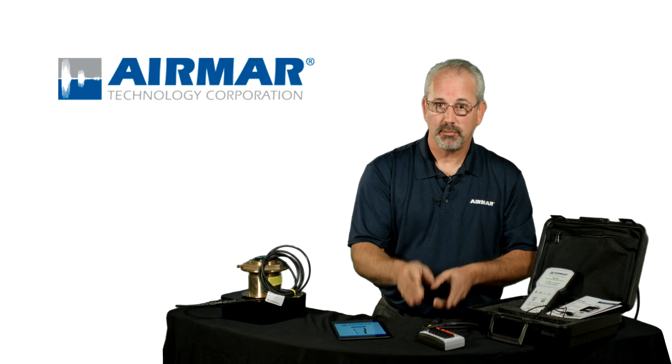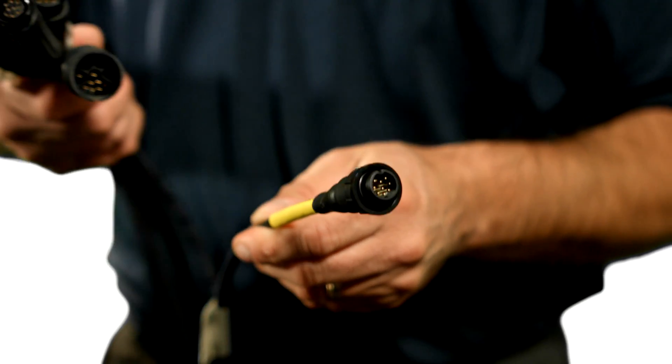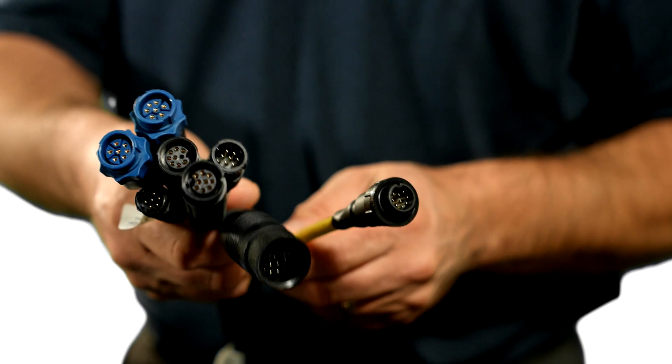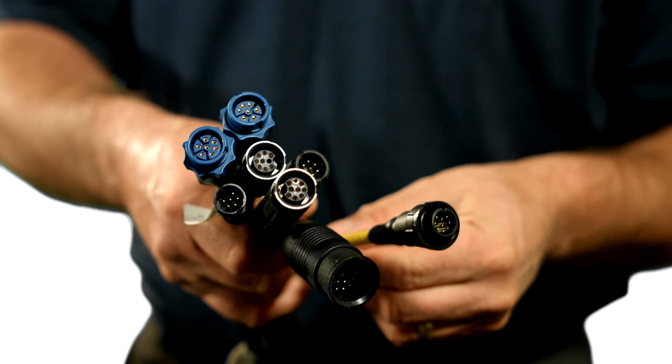Optional products are our connector cables. We make cables for every manufacturer, and you have to have a cable between your TDT and your transducer. You can buy only the ones you need, or you can buy the full set.